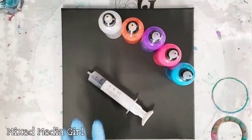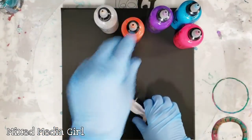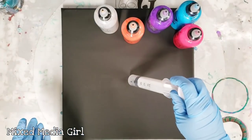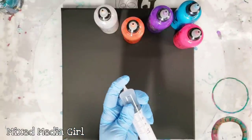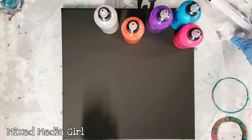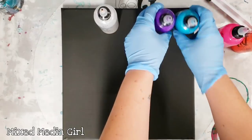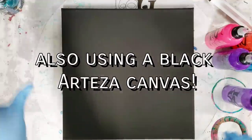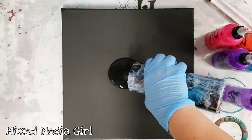Hey guys, Mixed Media Girl here, back with Mixed Media Guy. We got this syringe at the dollar store and we are going to basically fill it up with paint and then inject that paint into some wet paint. That was fun! We're using some really bright colors and black as our background. First I'm gonna go ahead and put a nice big pool of black in here.